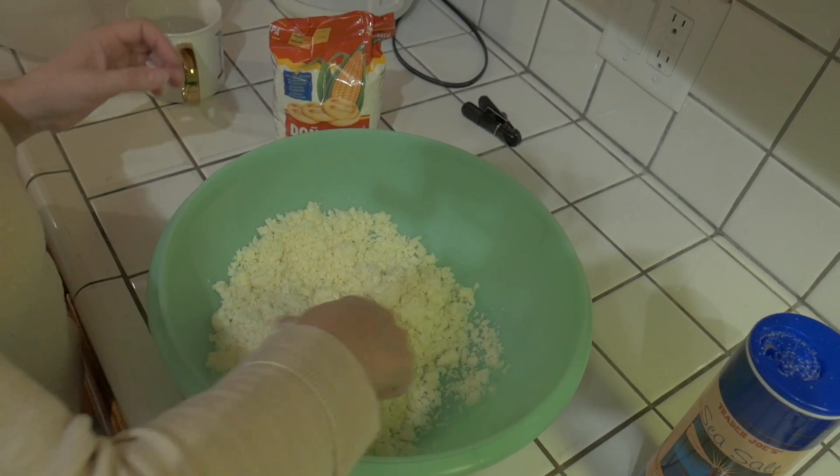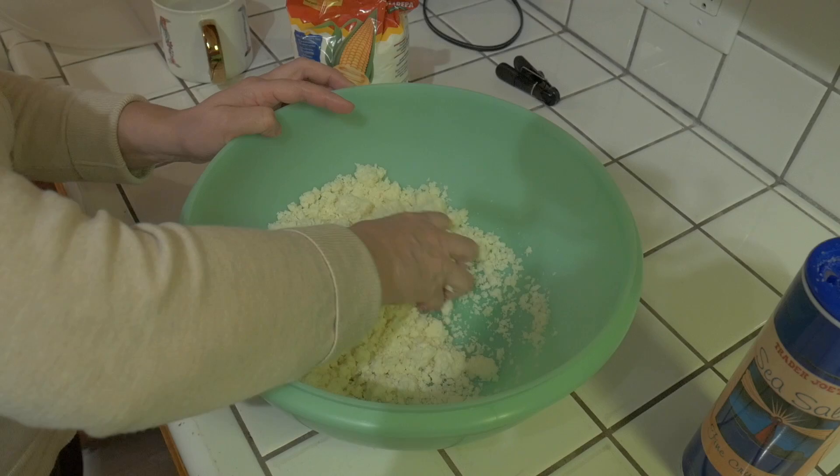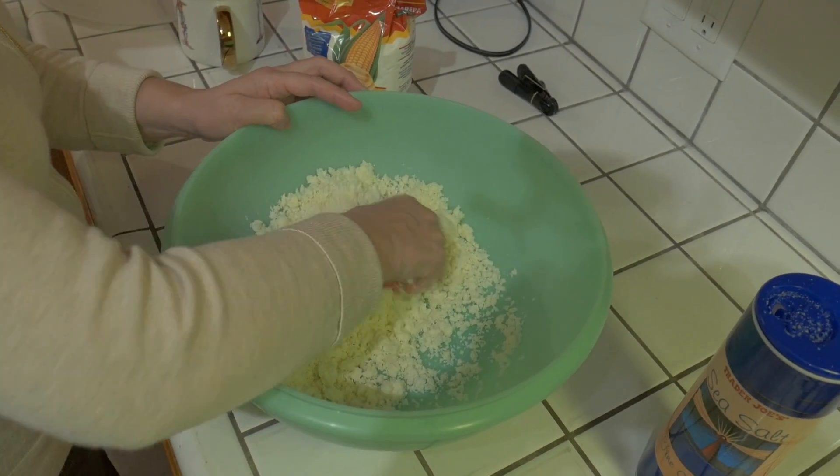Then I have to add the corn once the cheese is ready. The recipe has changed because back in my grandma's generation, they cooked with fresh corn — they grew corn in the backyard, picked it the same day, ground it, and made fresh arepas. Here I don't grow corn, so I buy corn flour from the supermarket. It's not the same flavor, but it's close enough for me.